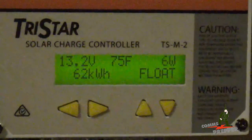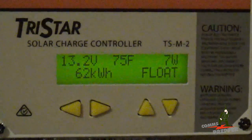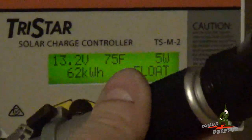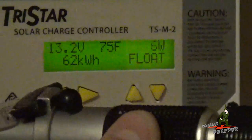I went through and did each of the water level checks — each cell took approximately a quarter cup of water. Then I went through with my hydrometer and checked the specific gravity of each cell.